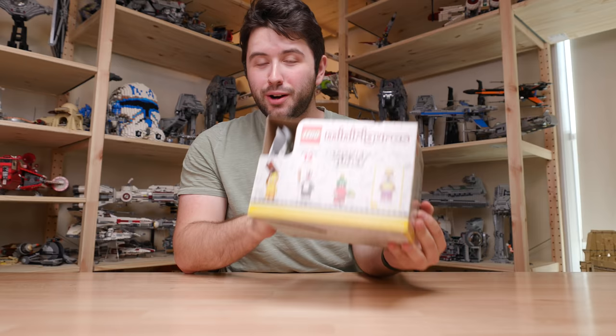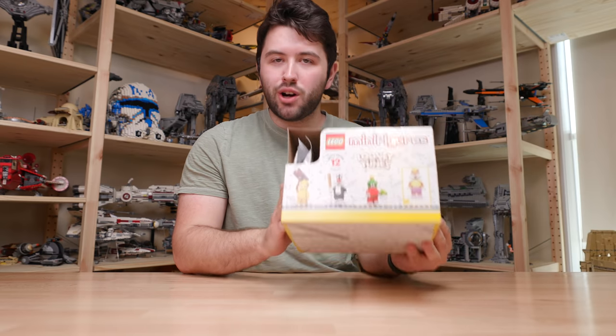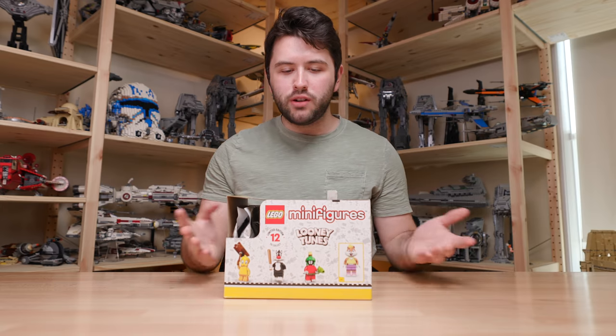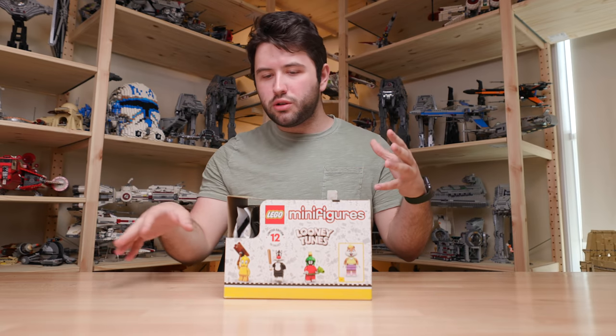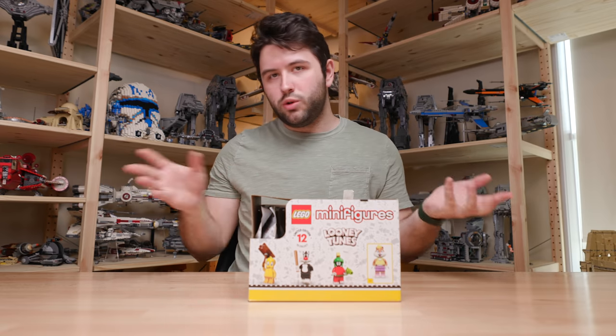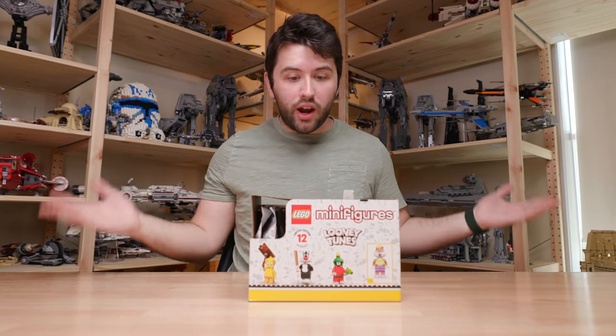Lego has sent over an entire box of these guys and we're going to unbox and see all 12 of the brand new minifigures. We're also going to see how many extras there are, and if you get an entire carton of minifigures like this, how many extras and which ones are more rare than others.